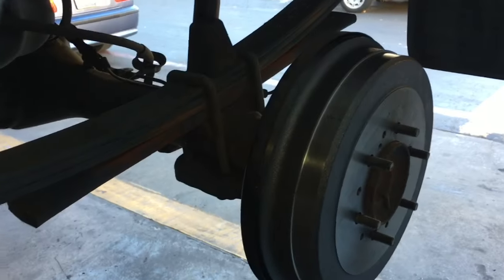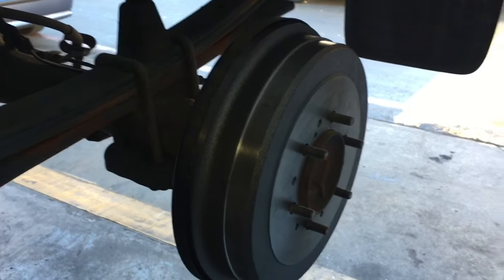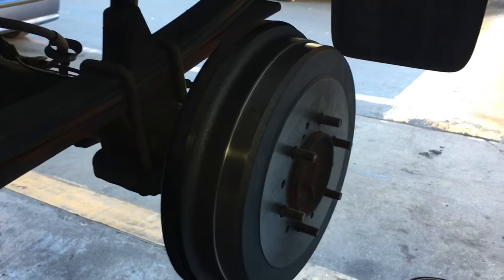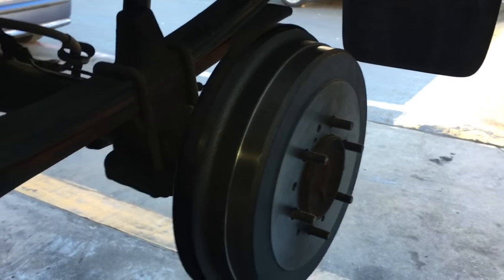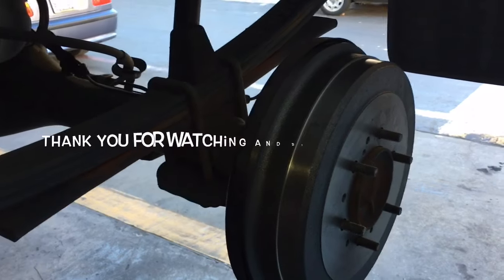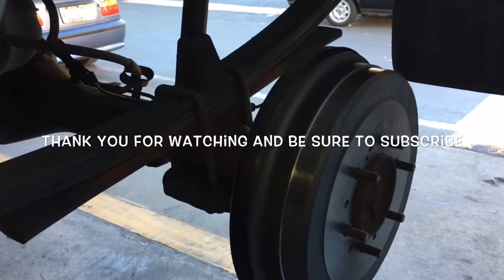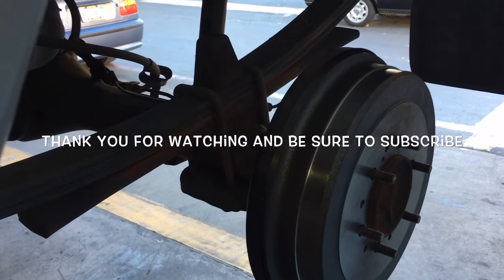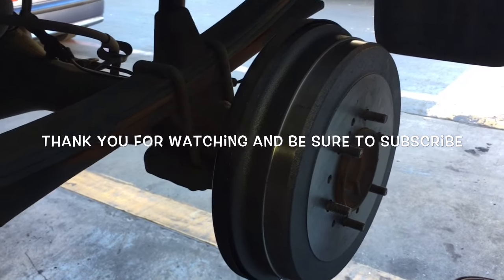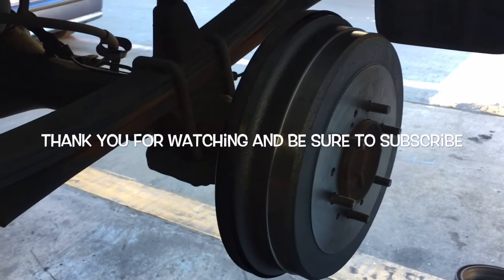After getting the rear brakes adjusted, if you opened any bleeder screws you would need to bleed the brakes. But if you didn't open the bleeder screws as in this job, you should not need to bleed the brakes. If the pedal is adjusted properly, you'll also have a nice firm brake pedal. That completes the rear brake shoes and drum replacement on a 2006 Toyota Tundra. I'm Brian Essick from HowToAutomotive — thank you for watching, please subscribe, and visit howtoautomotive.com for more videos like this.